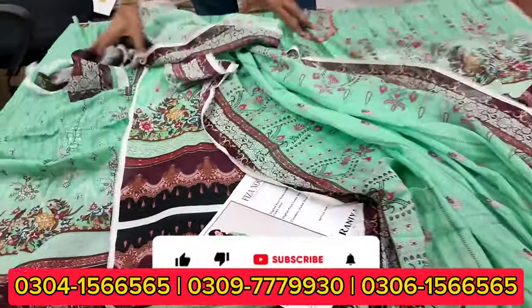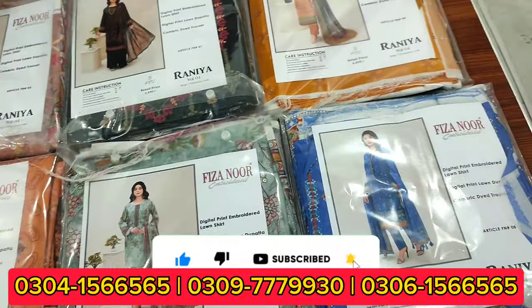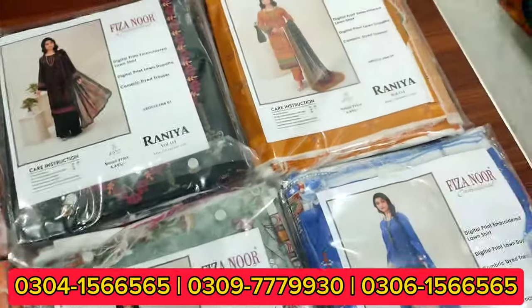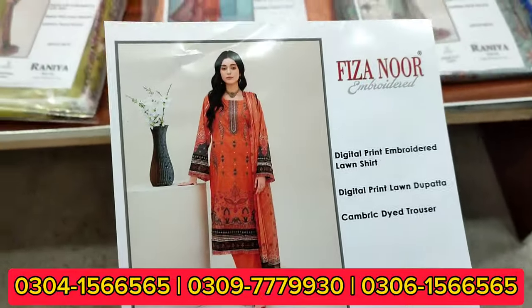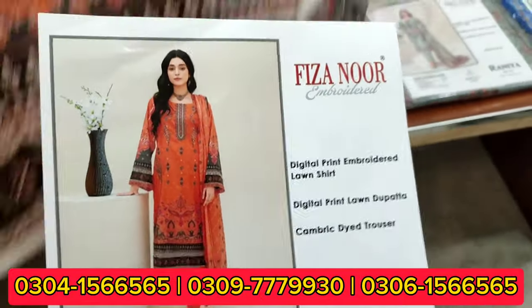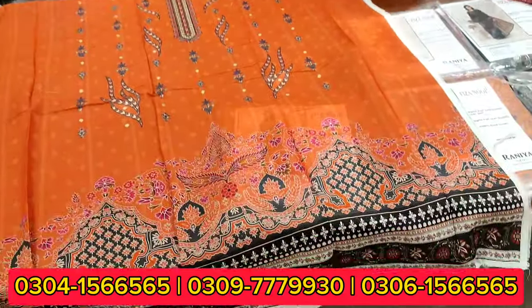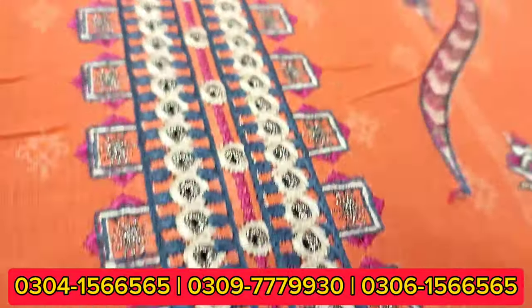Moving to the next article — you can open it and see the color scheme, which is very good. This is an orange color, a very beautiful color. You can check it on the front, and I will show you a close-up. This is a very nice neck.